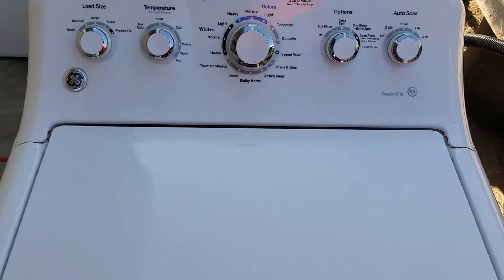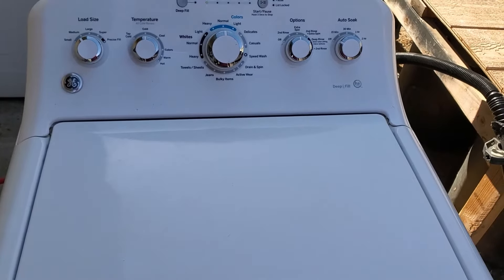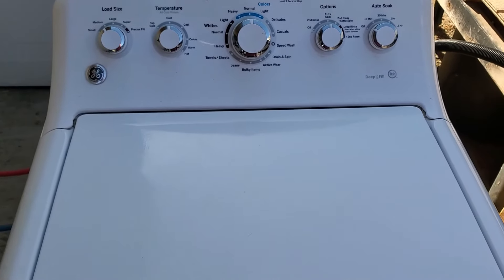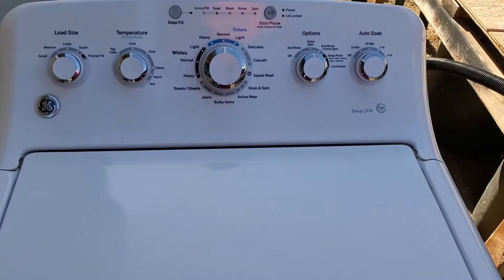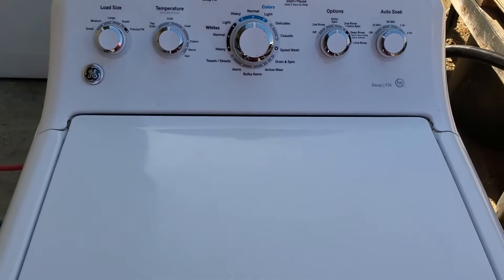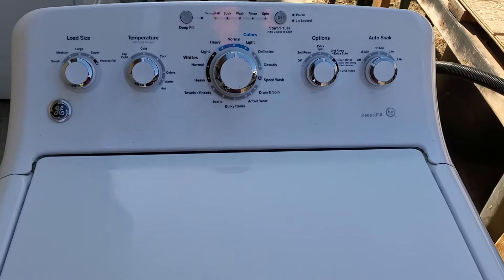It used to be that on older machines, an issue with the lid lock would only affect the spin cycle or the agitation cycle. But now for these newer ones, it just won't even allow you to start the run at all. I'll show you how to do this repair — it's relatively easy.